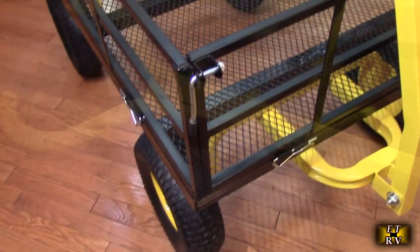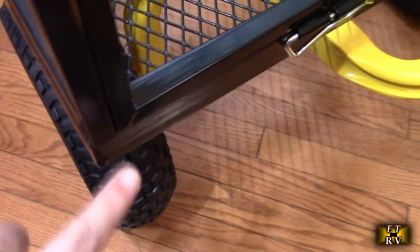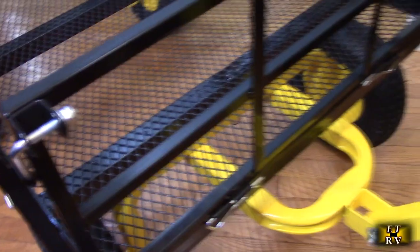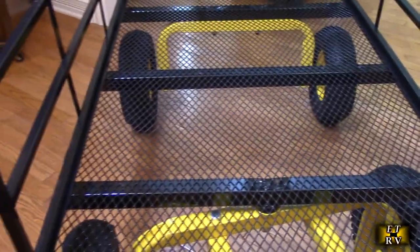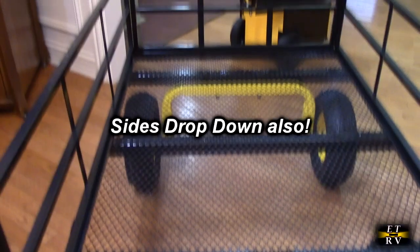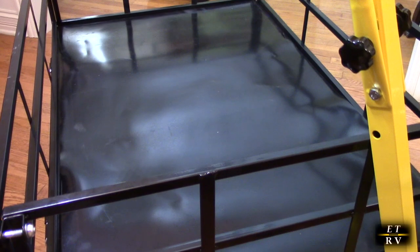Here it is completed with the sides on. You can see how they slide in with the clip and line up on the ends. What's nice is you can lift on both sides — just drop the handle down, push through the vertical, and it comes right out. You could drop a side down when loading something like stacking wood. The back does the same thing, so you can lower longer pieces of lumber that would stick out. Here it is fully assembled with the rubber mat down, which prevents things like mulch from dropping through the mesh.